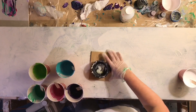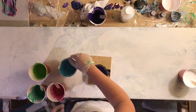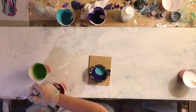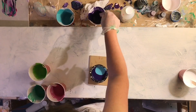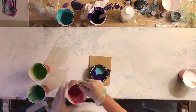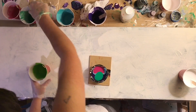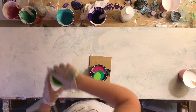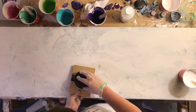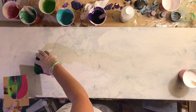Hey y'all, welcome to another pour video. The painting in today's video — I wasn't really super happy with the outcome of it. I think the composition is kind of off, but I've discovered from watching other YouTubers that their failures are equally interesting to watch. I think it just makes me feel kind of better about myself when I have failures while I'm painting as well.